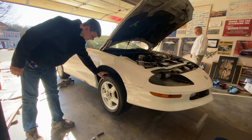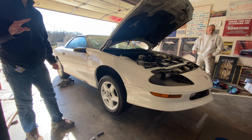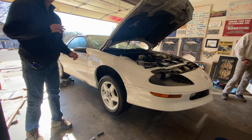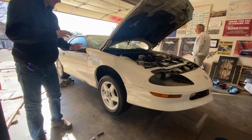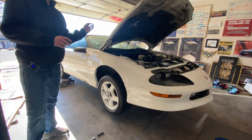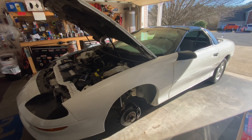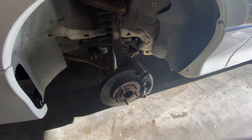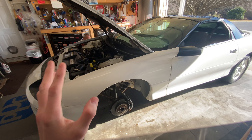We're going to go ahead and take off the front tires. I'm not going to film each individual tire — I'll just film a little bit of each tire coming off so you guys can see what that looks like. Now we just took off the front tires, and this is the brake system we're going to be changing.